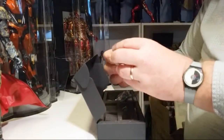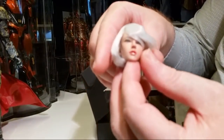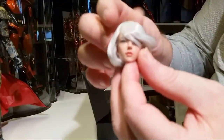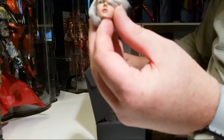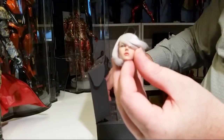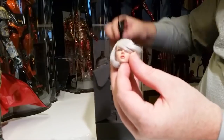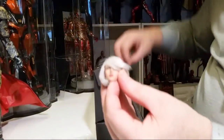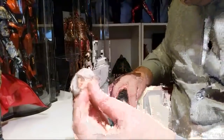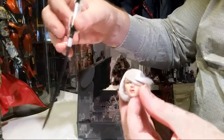This is the Nier Automata figure — I ordered her specifically for her hair, and this is going on a Phicen figure. Here's her costume, made by Super Duck. It comes with a couple of swords — this is going to be a really cool figure. I'm going to put that together and it will go on a Phicen body.